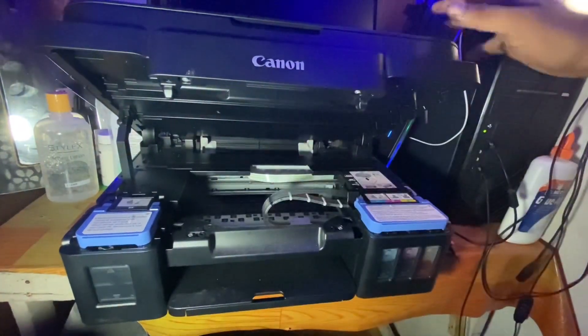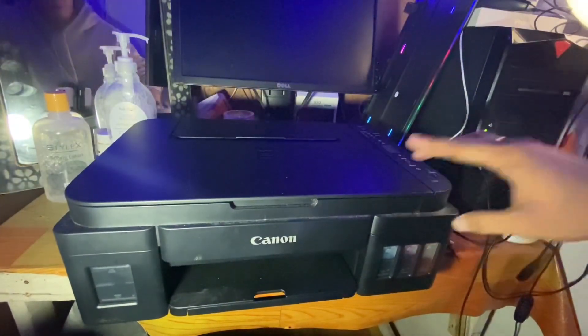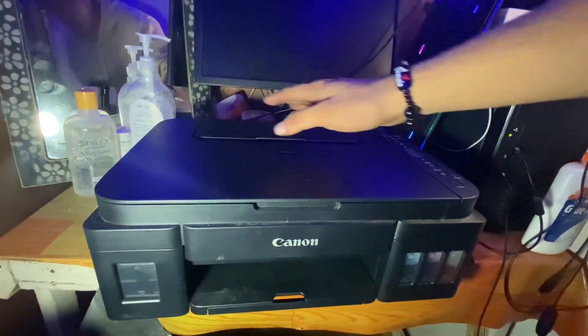That's good — the refill is done. Now to set the printer settings, we just need to turn it on.